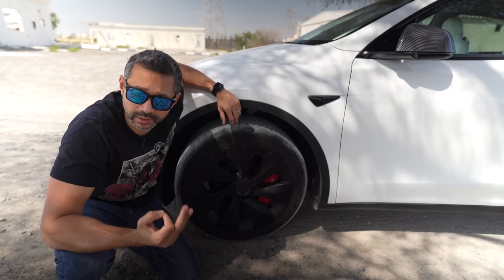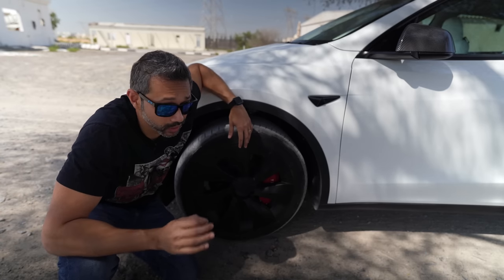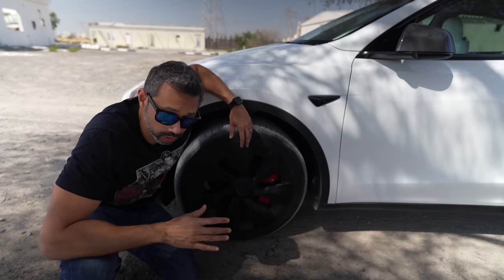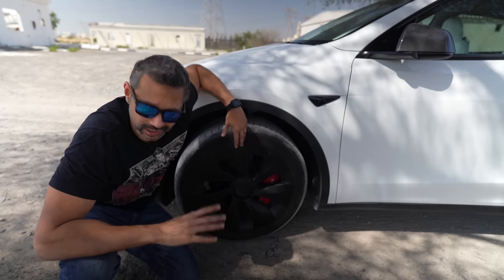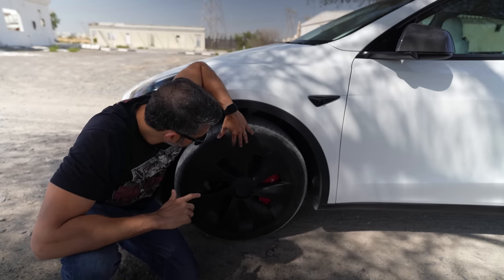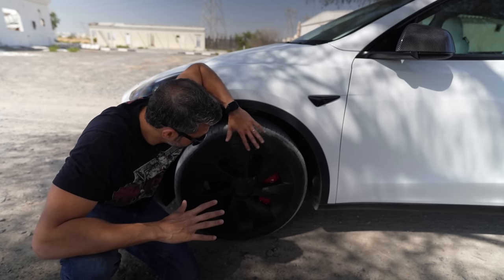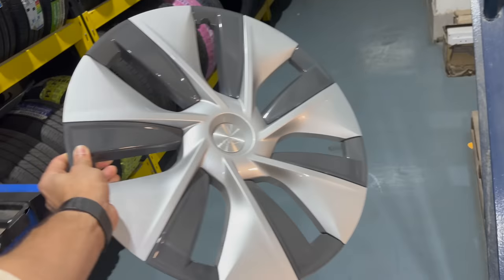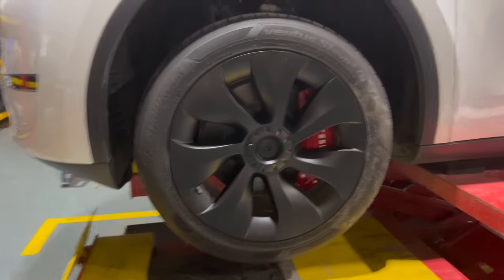I love the way the Performance Model Y looks with its black wheels, but they have a couple of disadvantages: they're expensive, they have worse ride quality, they get scratched up very easily, and they actually reduce your range. Range was really important to me because I don't have a charger at home. These wheel covers were super easy to install — I got a set of four for around 400 dirhams on AliExpress. They look amazing and maintain the range of the car, maybe five percent less than the standard induction wheels, but they look so much better and give the same performance look.